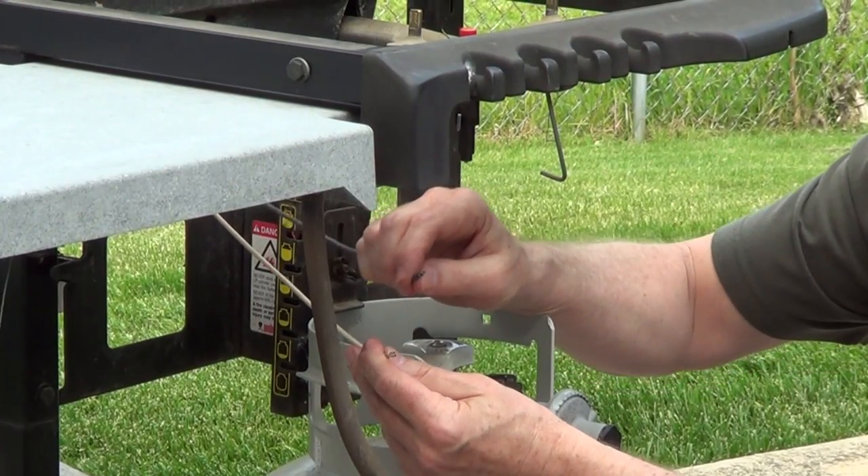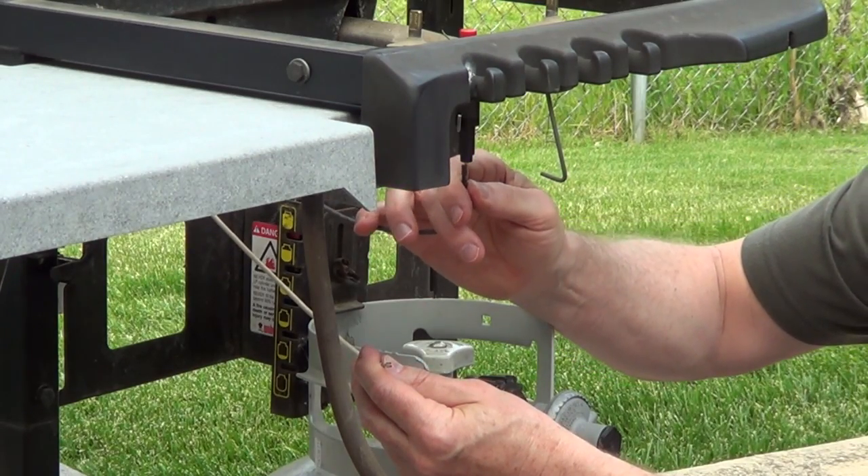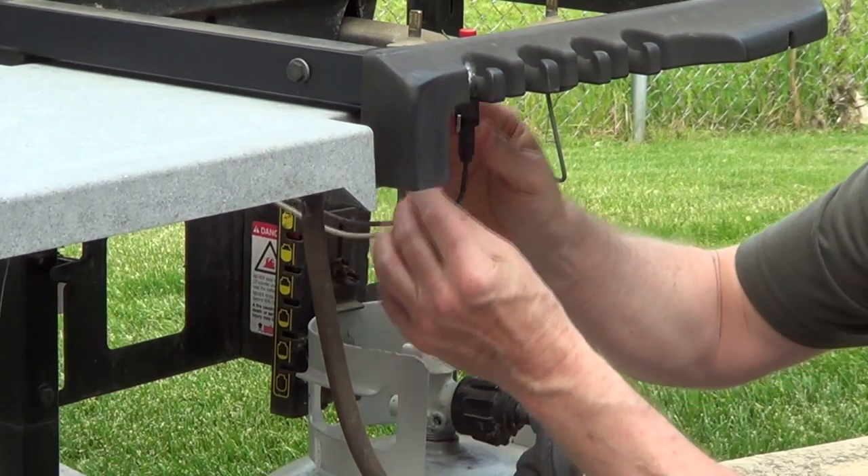Connect your wires. You have a slotted and a round push terminal. The round push terminal goes on the bottom of the igniter, and the other one goes on the side.